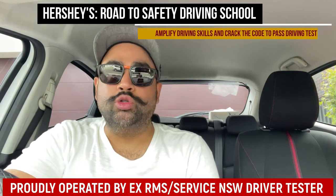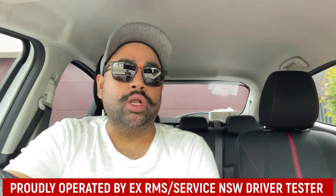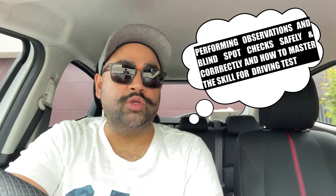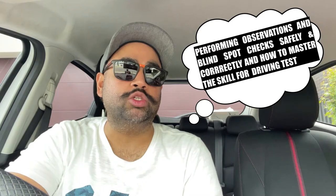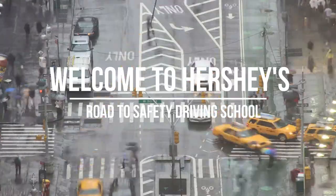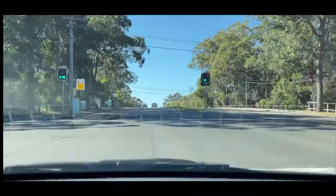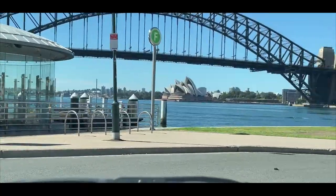Hey guys, this is Hershey here from Road to Safety Driving School. Welcome to my channel. Today's video is all about observations during the driving test — how to perform your observations and blind spot checks correctly during a driving test, during your drive, and during your maneuvers. Here you will get lots of information on learning to drive and how to pass your driving test. If you like my content, please subscribe and turn on notifications for timely updates.